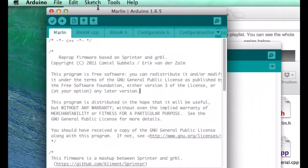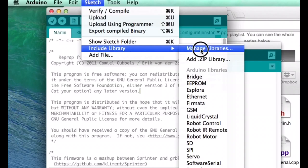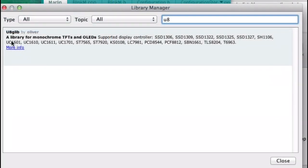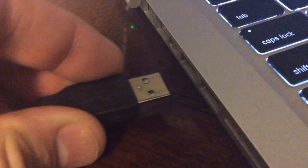Now there's one more bit of software we need. Go to Sketch, Include Library, Manage Libraries, and we're going to look for the U8GLIB library. Just type U8 in the search box and it should show up. Click on it, an Install button should appear. Click on the Install button and that will install the library. Now we're ready.